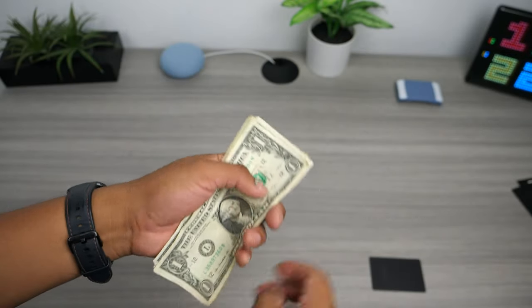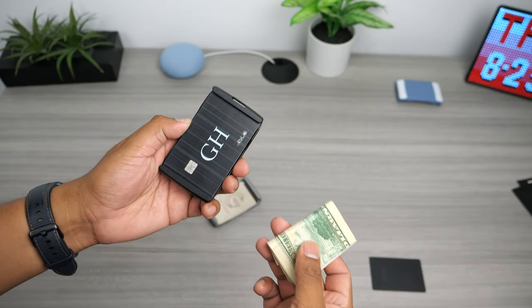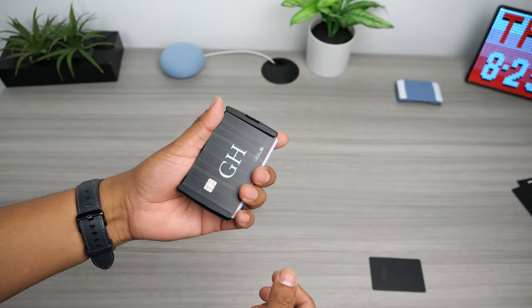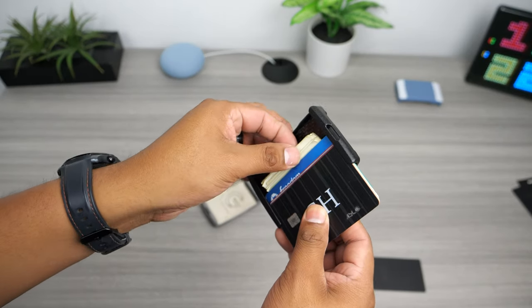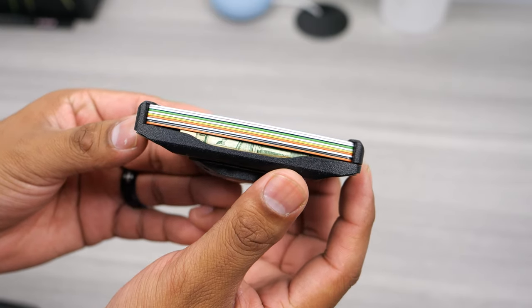To carry cash you will have to fold the bills into thirds. The cash slot is super easy — you simply push the stack of cards to the side with your thumb, and do the same to take it out. The amount of cash it can hold depends on how many cards you keep in the wallet. With my six cards in it I can keep about 10 bills with no issues, but with eight cards it does get a little tight.